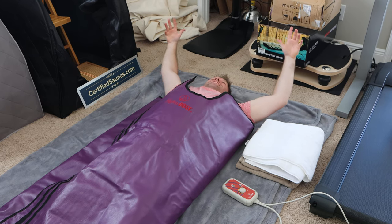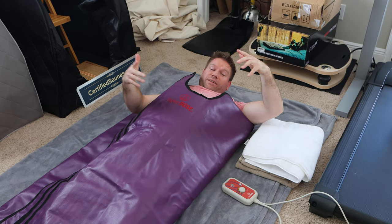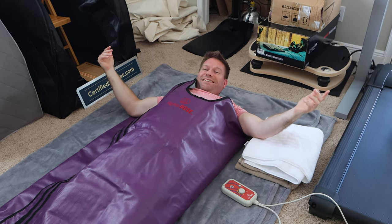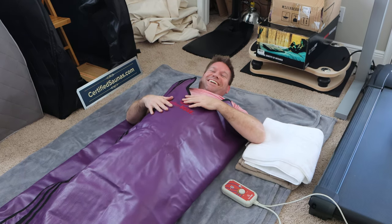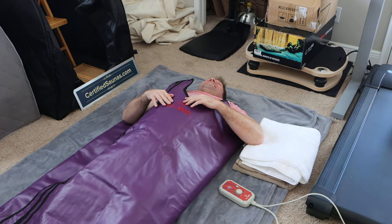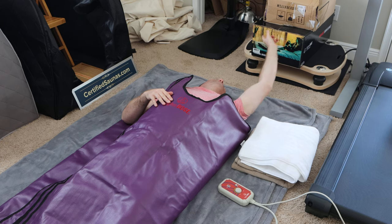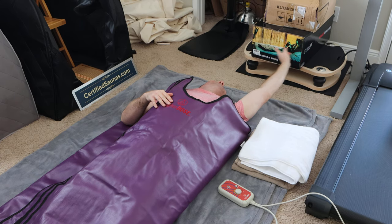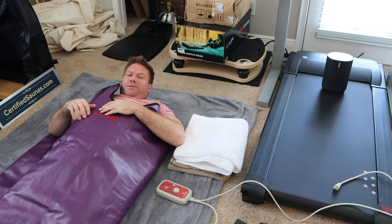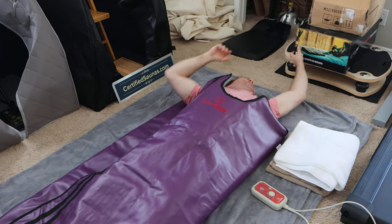I'm just gonna stay in here — you can do whatever you want. I can't move, I won't be able to do anything, I'll just be in the bag. Are your arms supposed to be in it? It doesn't show it on the picture — it shows her in her bed with her arms out, propped up on a pillow reading a book. But I certainly won't be able to touch the camera.